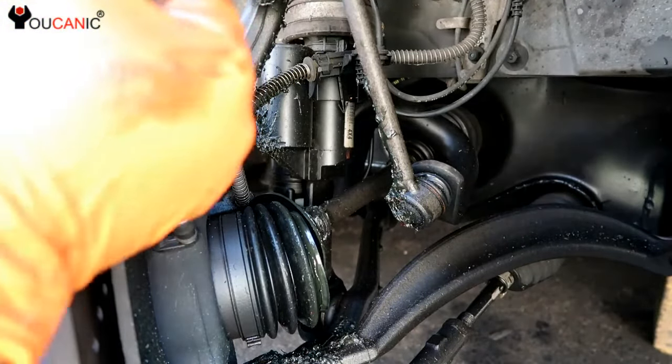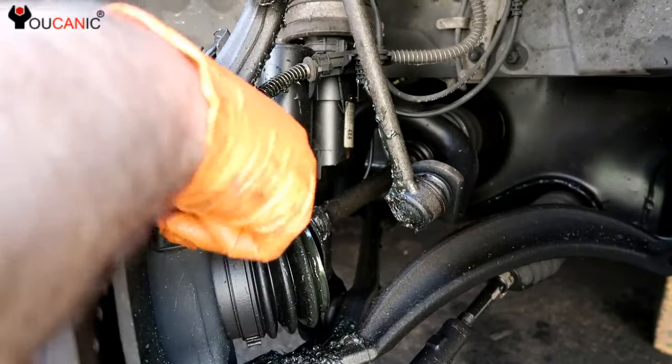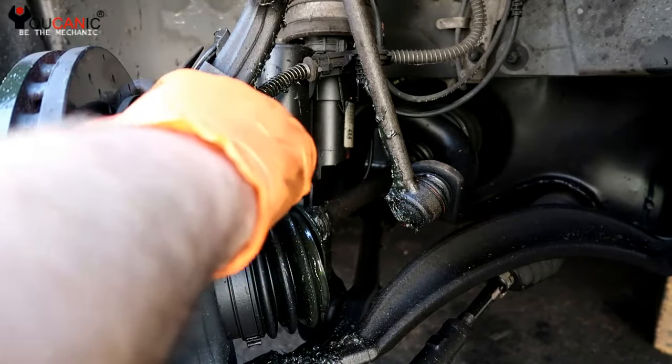Even though there will be a stored fault code in the memory, this usually will go off — at least the warning on the dashboard should go off and the system should be operating normal.